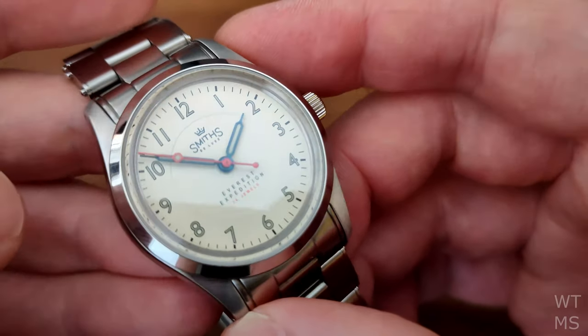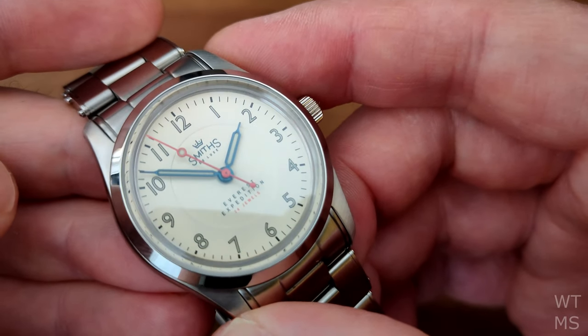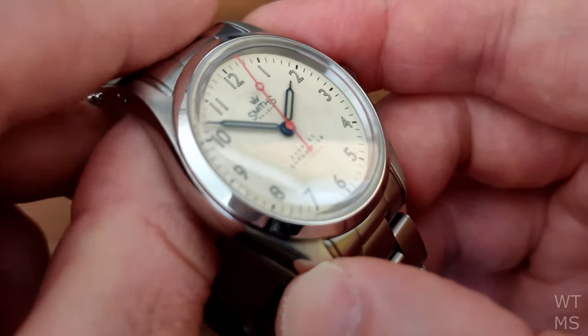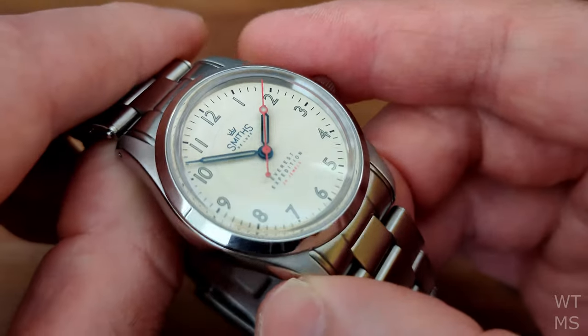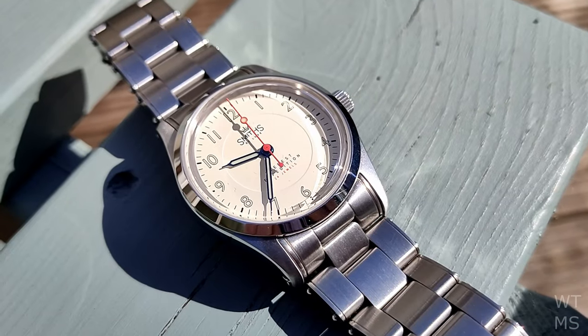The hour and minute hands are thermally blued and filled with C3 Superluminova. If you've seen my Air Ministry video, you'll have seen how the blue on those hands just pops off the dial — it's not the same here, it's much more subtle. But when the sunlight does catch it right, you see that blue, and again it's just another really nice touch.